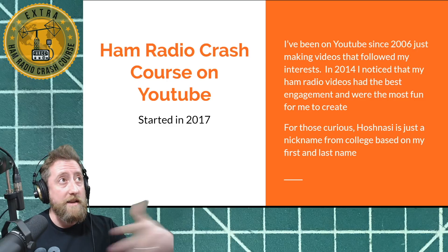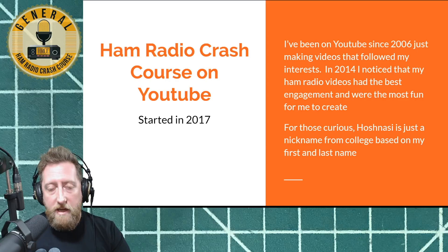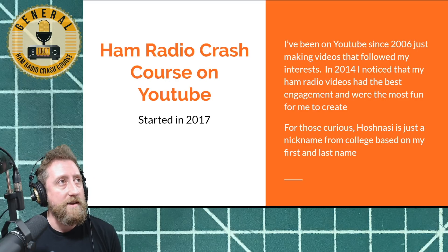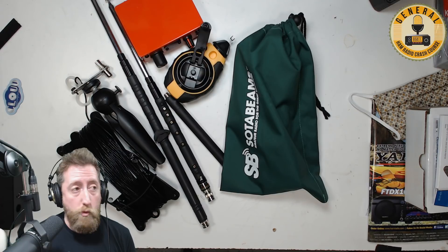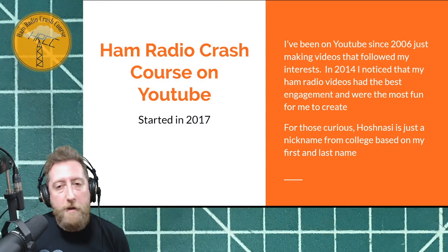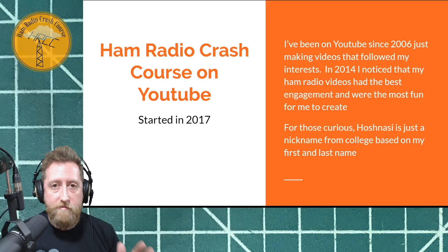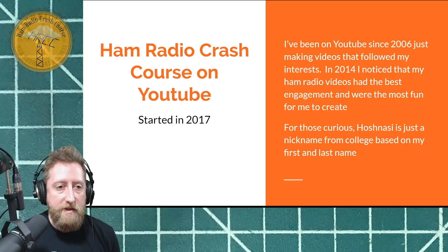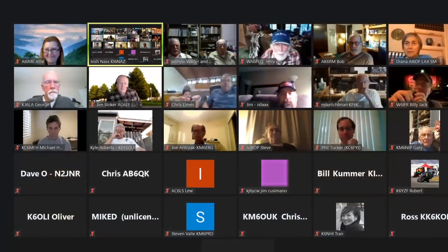In about 2014, I noticed that my amateur radio videos were probably my most popular — they had the most engagement from people commenting and wanting to know more. So that's where I put the focus of my entire channel. We do a live stream show where we do slides, take questions, and do demonstrations, including overhead shots of stuff like portable antennas. The name 'Josh Nass' — it's actually my name, Josh Nass — it came out of college, just a funny way of saying my name.